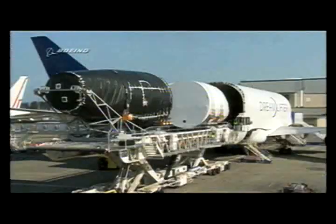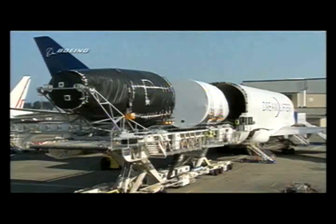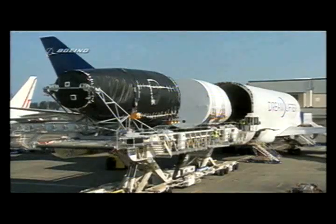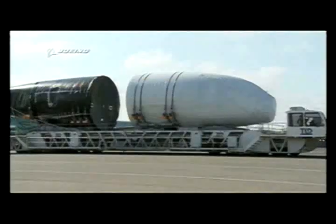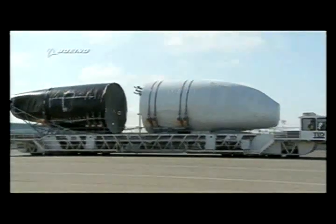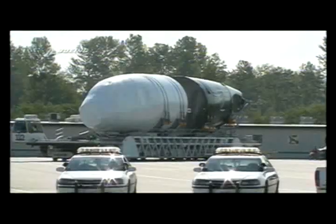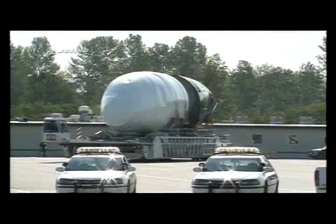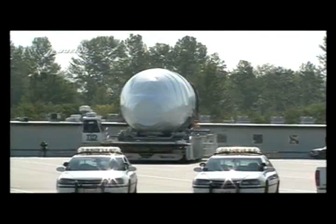Sliding out behind it in the white covering is Section 41 — that's the front fuselage, including the cockpit where the pilot sits, built by Spirit Aerosystems in Wichita, Kansas. Two of them are loaded on the darn big loader and taken into the factory for assembly. The idea is that eventually these pieces will come fully stuffed with all their systems, but they didn't arrive that way originally when Dreamliner 1 was put together — they were empty shells.